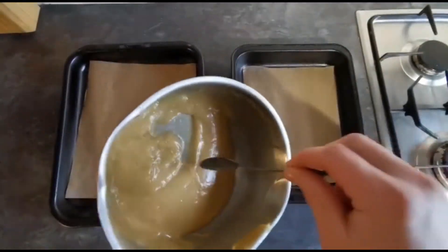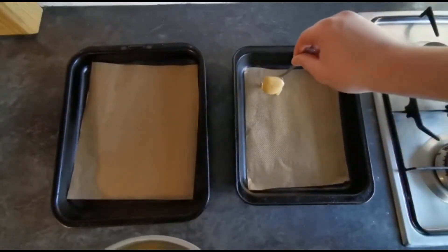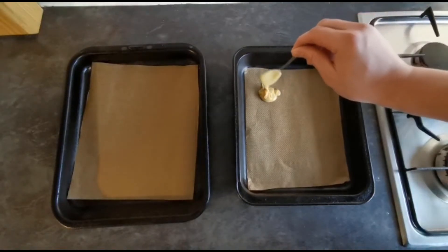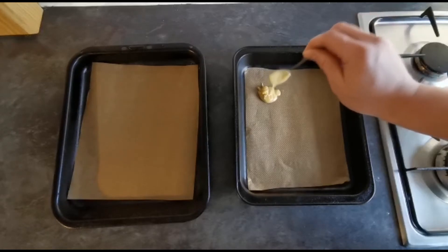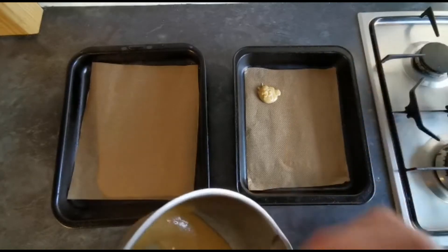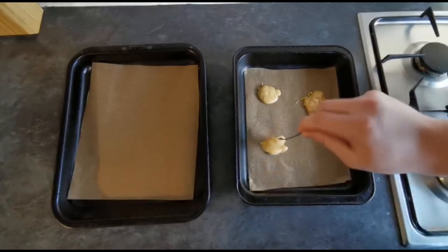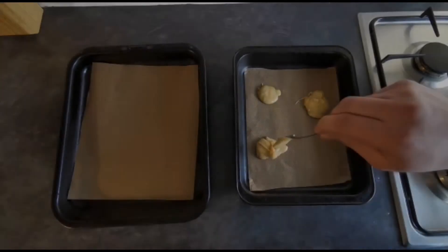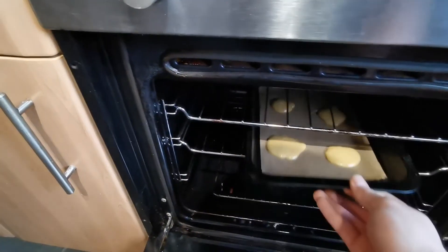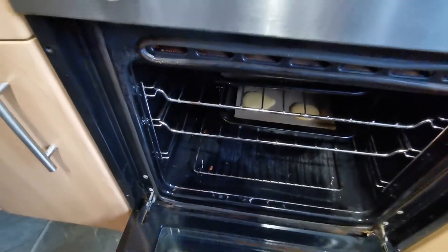Next, take roughly a teaspoon of your mixture onto a baking tray that's been lined with a little bit of baking parchment. When these go in the oven, they'll heat up, spread out, and form a lace kind of texture. Make sure you spread these out on your baking parchment, otherwise they'll expand and stick together. Pop your brandy snap mixture into the oven for about eight to ten minutes.